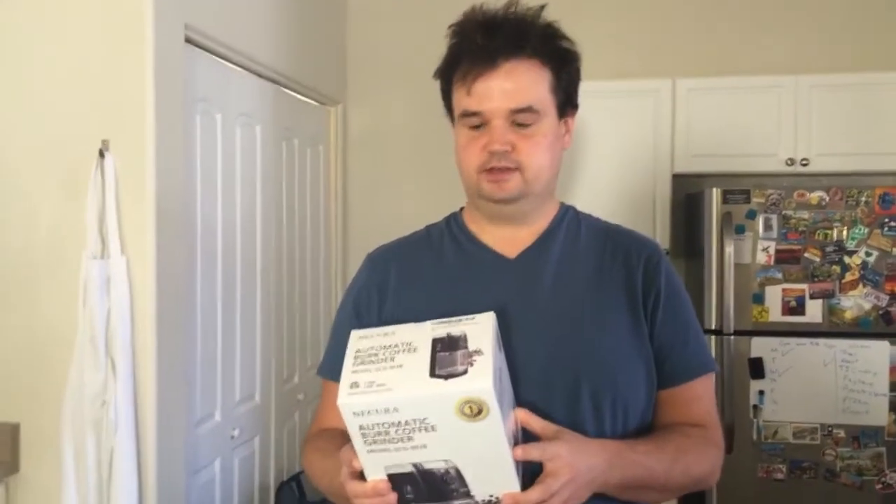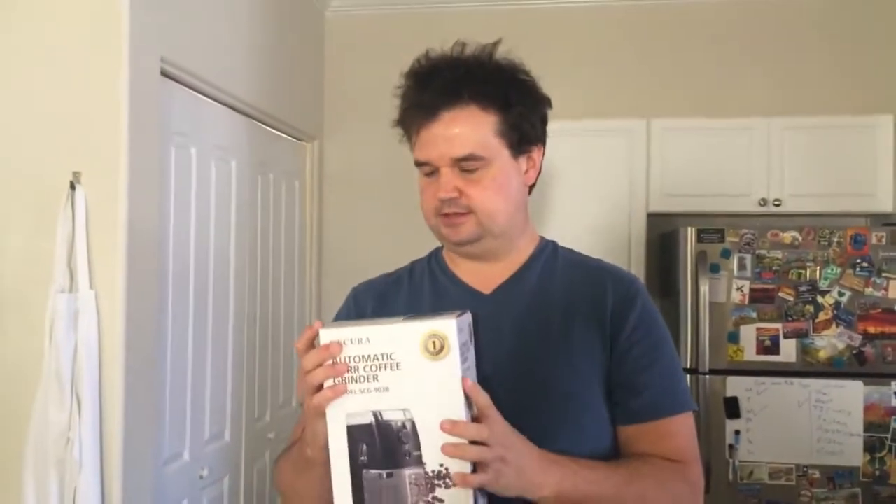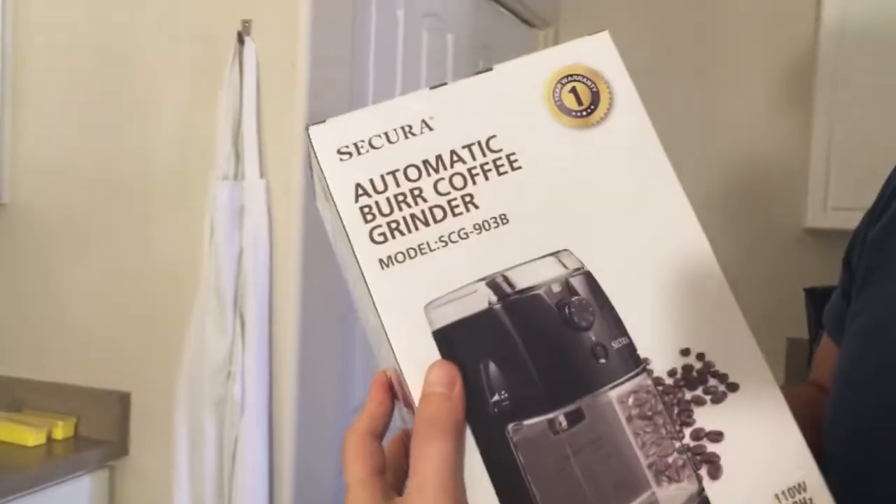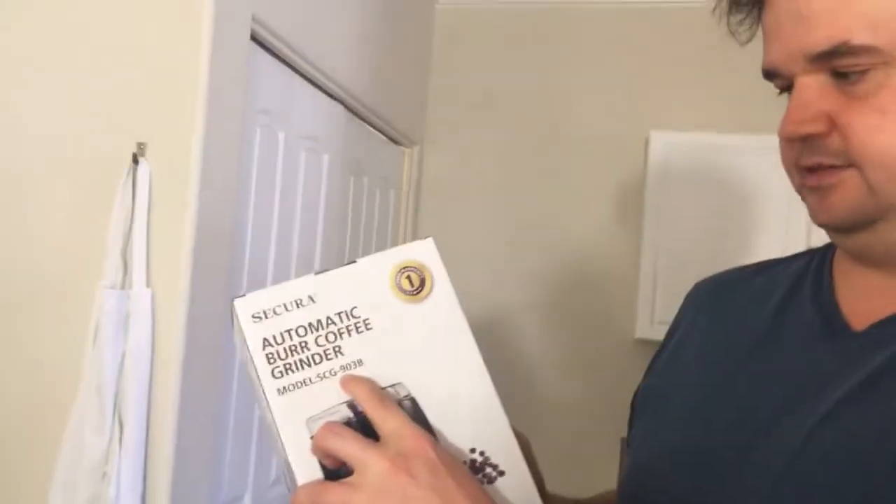We bought the wrong type of coffee, so we decided to get an automatic coffee grinder. We basically bought the one that wasn't pre-ground. There are two types of coffee grinder: the blade one and the burr one. This is a burr one. It's called the Secura Automatic Burr Coffee Grinder, and that's the model number. We're going to see if it works.